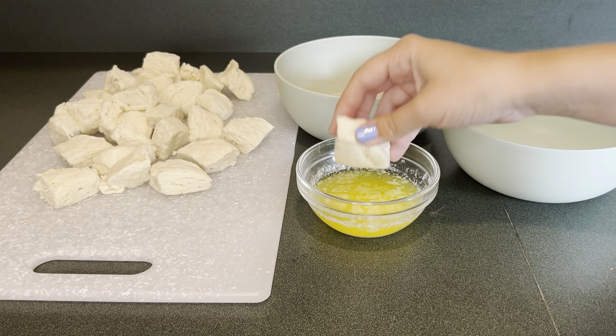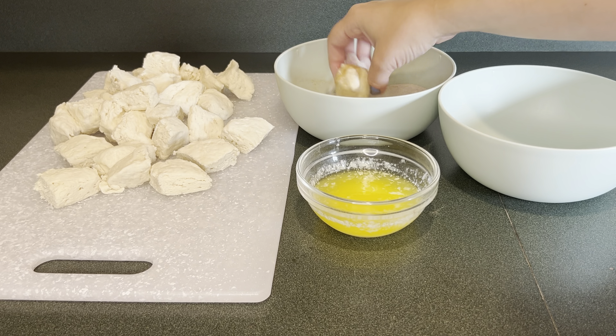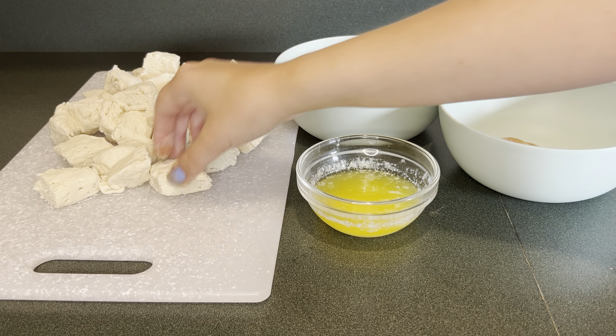Now I have some melted butter and some cinnamon sugar. I'm going to take each biscuit piece and dip it in the melted butter and then dip it in the cinnamon sugar.